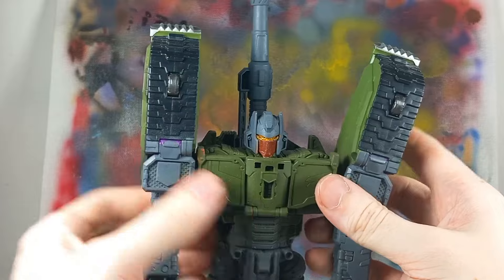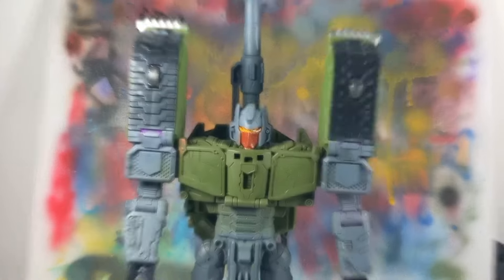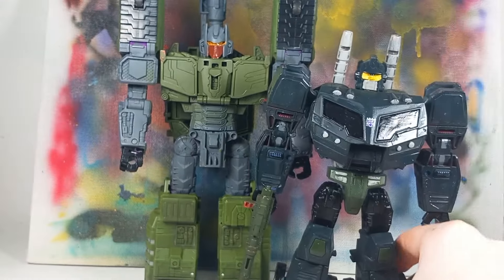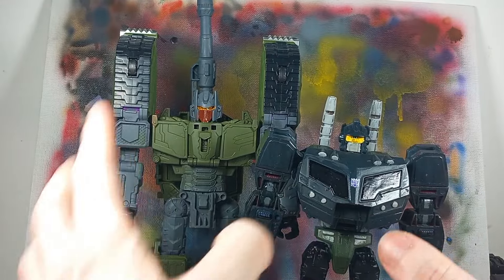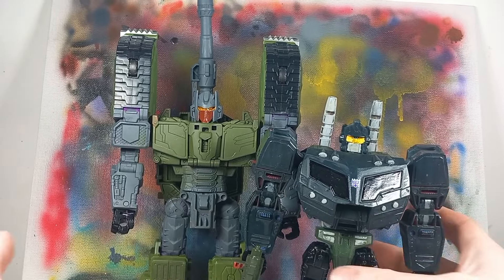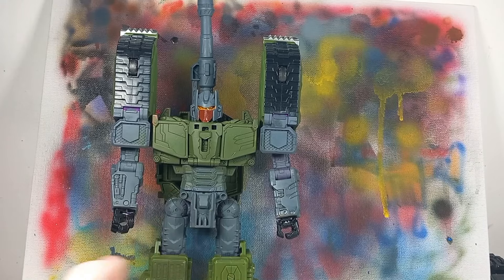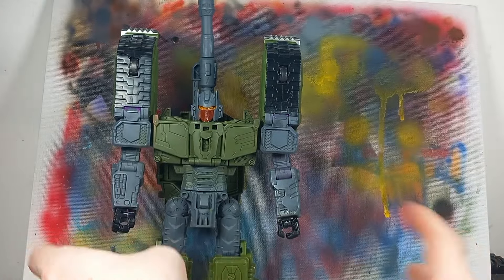Here's Brawl. I'll speed up the transformation because there's nothing really — he is a big boy. Here's Onslaught — he is way bigger than Onslaught. This is what I wanted: I want Brawl to be big, he's a tank, a literal tank, so it makes sense for him to be bigger than the rest. And it takes inspiration from IDW, because in IDW he was massive.